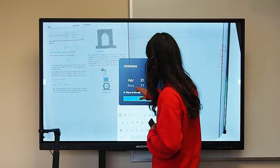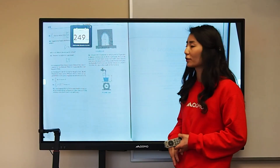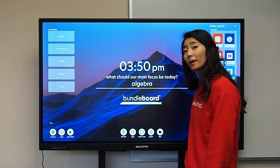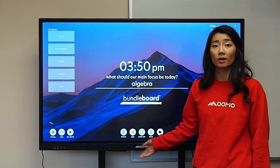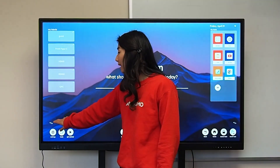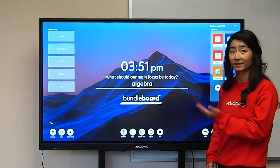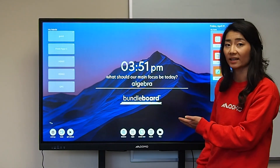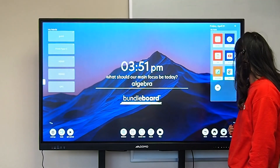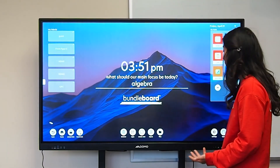You also have a countdown so I can do a days-until countdown — for example, 249 days until Christmas. The arrow key right above your toolbar allows you to flip your toolbar. So if I want to access my settings but don't want to walk to that side of the board, I can click the arrow button and that will flip my toolbar over.